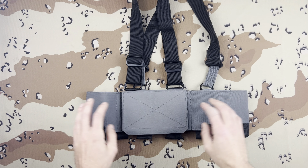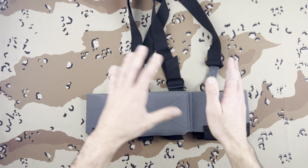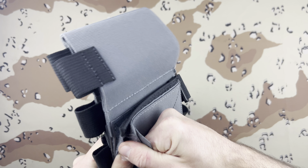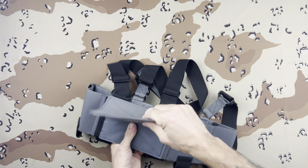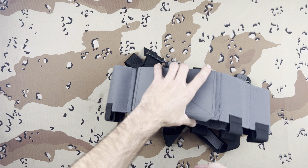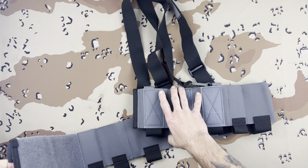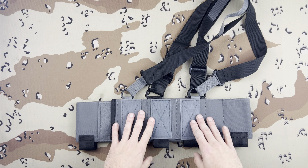Pretty much what you have here is their cummerbund — the T-Rex Arms cummerbund, slightly modified. In the back you have like a thousand-pound buckle that holds everything together. This is how you adjust around your chest to adjust the actual size of it. You just toss this bad boy on like a cummerbund and it's there, not going anywhere.